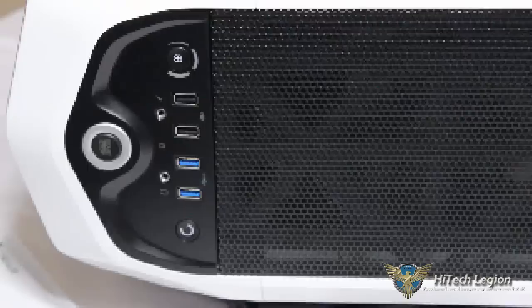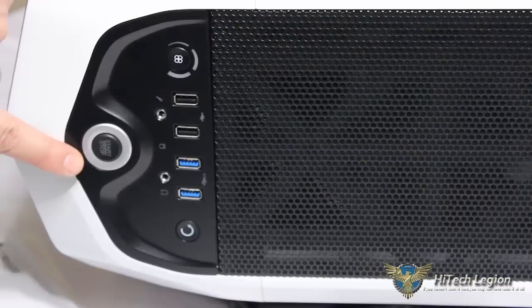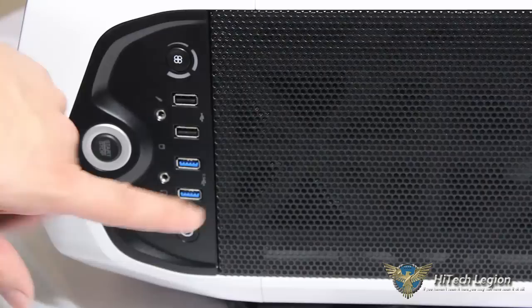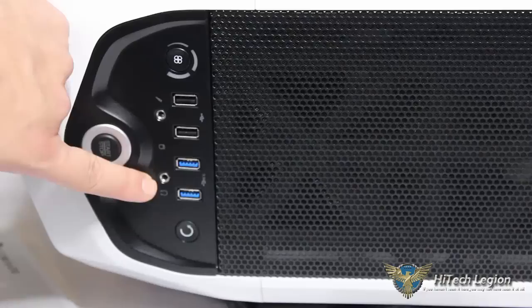Let's go ahead and take a look at the top of the case. In the top here we can see our start/stop button, which would be our power button, and our reset button — it also looks like a little refresh arrow in your browser. Two USB 3.0, two USB 2.0, here is our 3-speed fan controller, our microphone port, and our headphone jack.